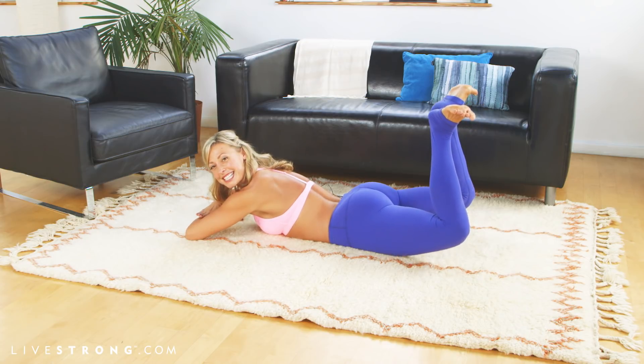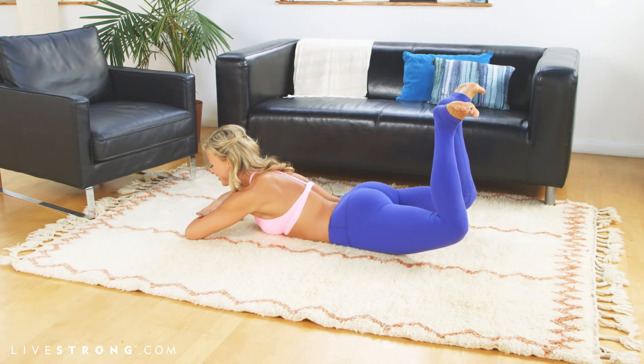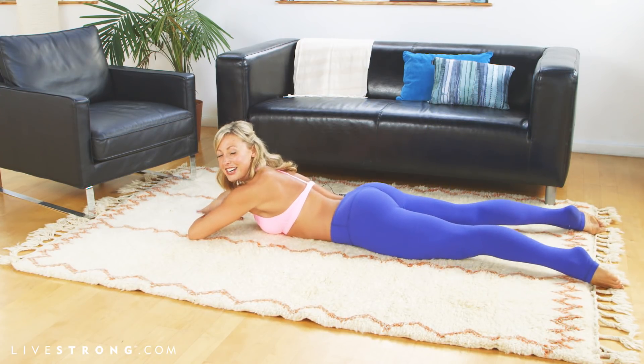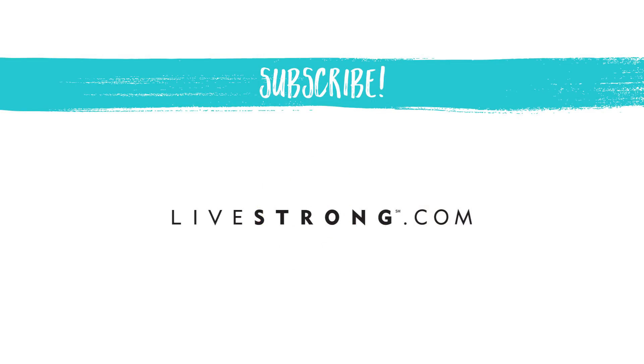I'm going to ask you to try to join me for six more so we can get that gravity-defying booty. Last three, two, and one. Great job. Thanks for joining me. Check out my other videos here on YouTube at the Livestrong Woman channel. Bye.